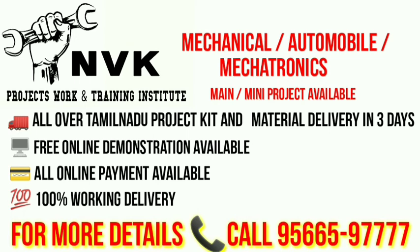All over Tamil Nadu, project kit material delivery in 3 days. Free online demonstration, online payments available, 100% working delivery. For more details contact the number below.